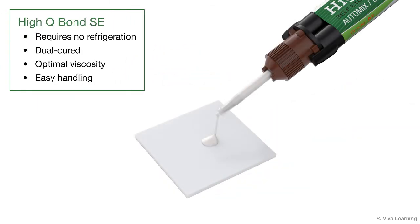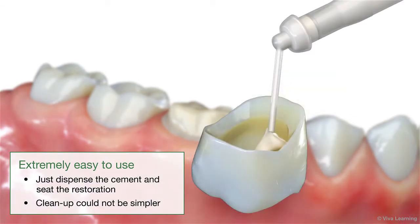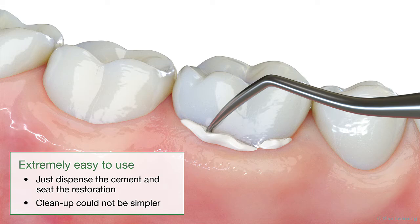HiQ Bond SE is dual-cured and provides optimal viscosity and easy handling. And best of all, it's extremely easy to use. There's no pre-treatment of the restoration or etching or bonding steps for the tooth. Just dispense the cement and seat the restoration. And cleanup could not be simpler, so your patients will be out of the chair in no time.